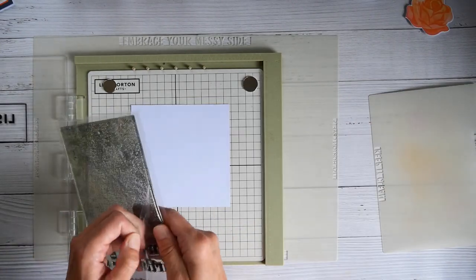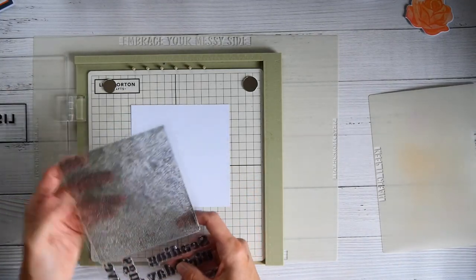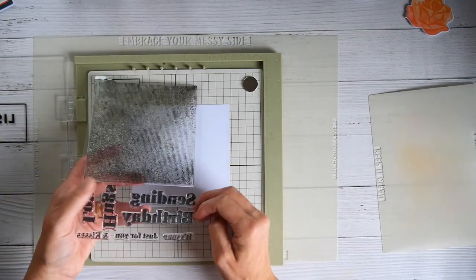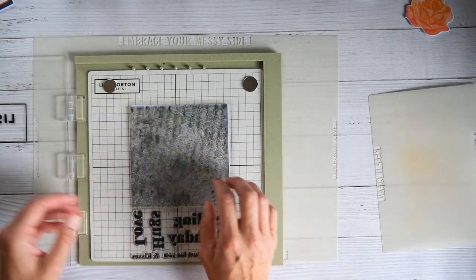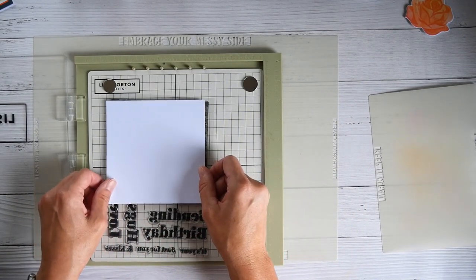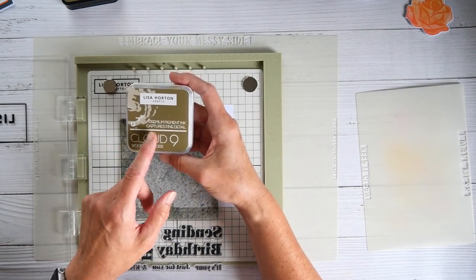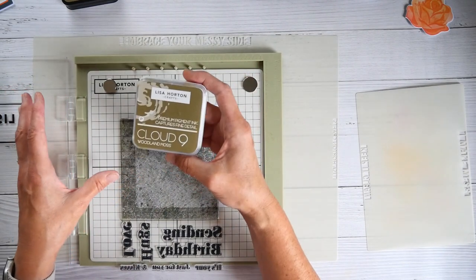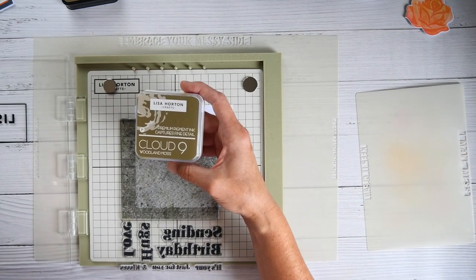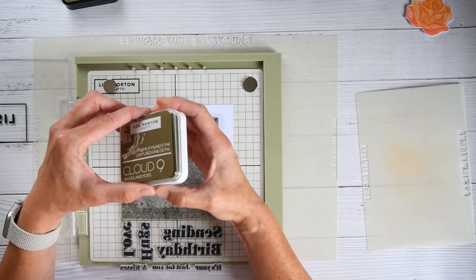I'm going to use this stamp here but I'm not going to take it off the backing plastic it actually comes on, because that is actually a really good carrier and it makes this stamp quite usable as is. I've cut my piece of card — super smooth card — to the same size as the stamp. I'm coming in with the Woodland Moss, which is the green, and I'm going to use a mixture of the pigment and the blending ink, which I'll explain as I go along. This is just coming out of me having had a play over the last couple of days.